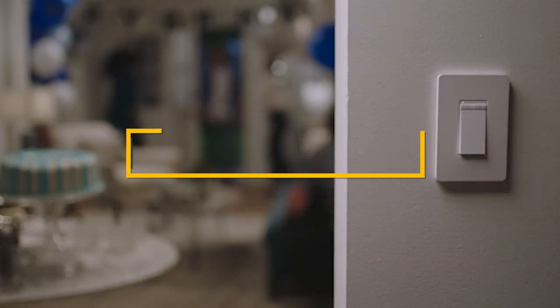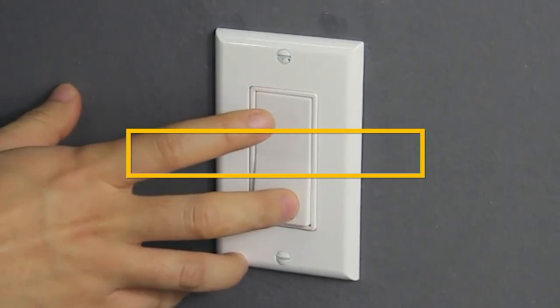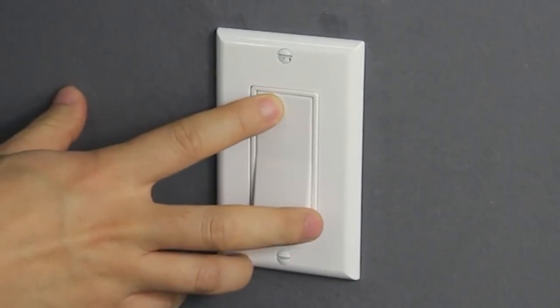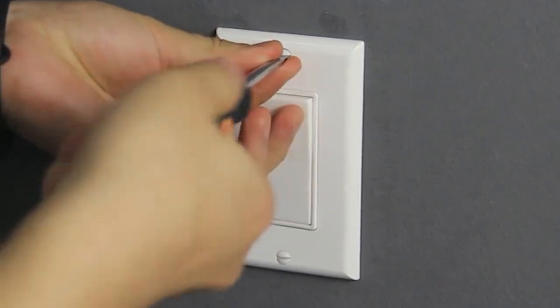Hello guys, in today's video we're going to check out the best dimmer switch for LED lights this year. I made this list based on my personal opinion, and I've tried to list them based on their price, quality, durability, and many more.